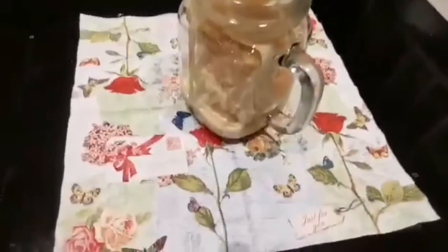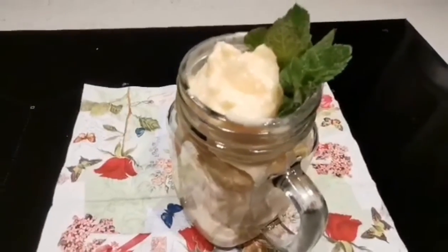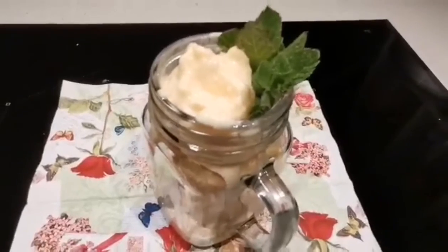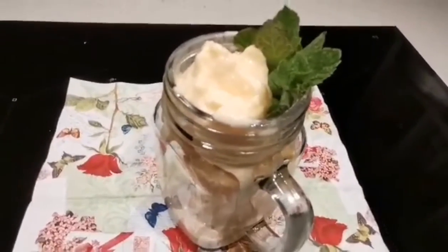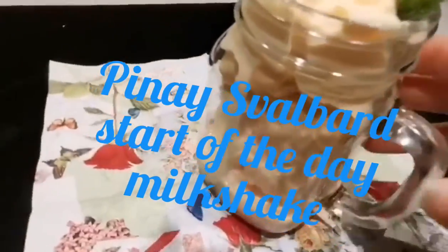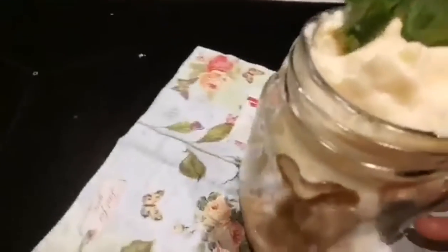This is my milkshake — papaya, pineapple, and mango. I said ananas before, which means pineapple. Look at this — it's not yummy... it's so good!